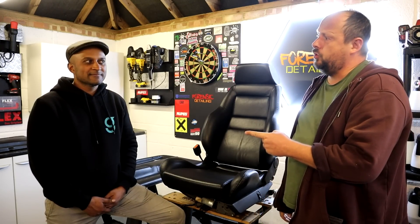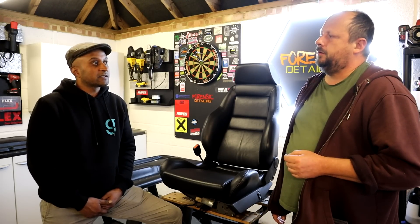Thanks as always for watching, guys. Do not forget to subscribe to the Forensics Detailer channel. And where can they follow your socials, Ram? We're on Instagram at guysleathercare — that's where we're mostly active. I'll put that in the description as well. Thanks for watching. See you soon.